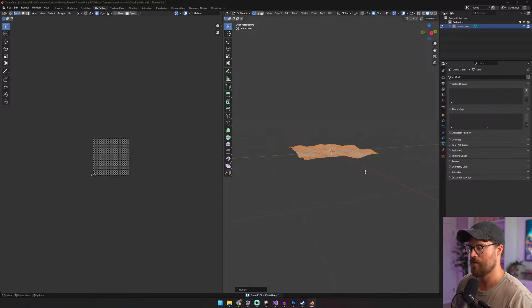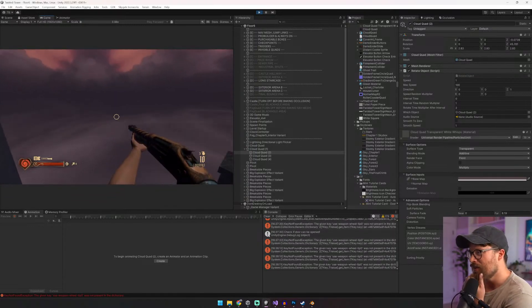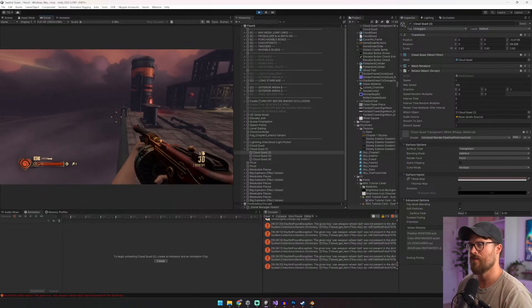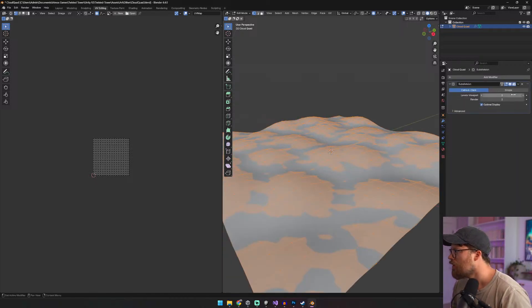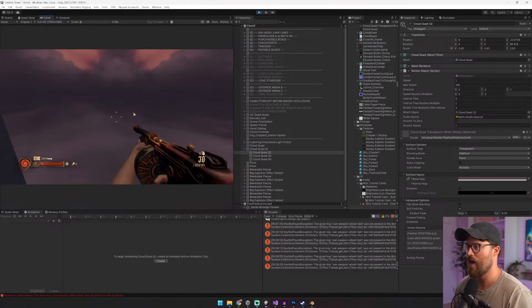Maybe even scale it down — I wonder what would happen. Ooh, look at that! Do you see why I did what I did? I wonder if we need more subdivisions. We're gonna do a subdivision surface, just subtle. Take a look at object mode — it's much smoother now. We'll see what happens in Unity; if it helps at all — it does. Very good.